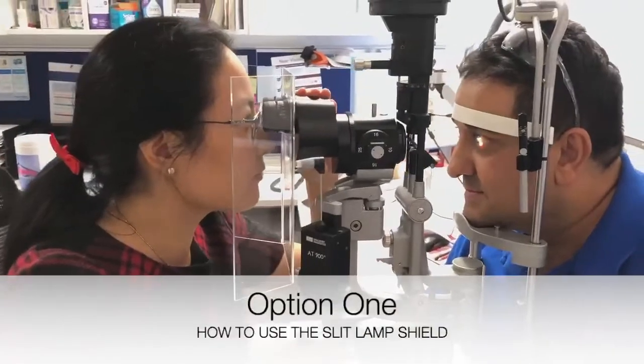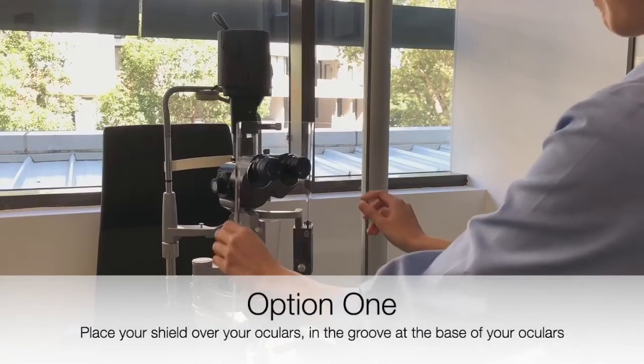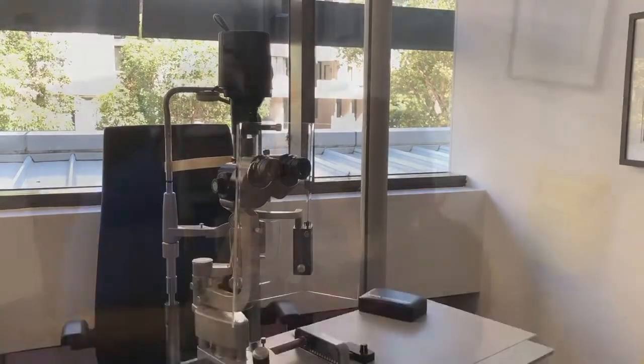How to use the slit lamp shield? Option 1: Place the slit lamp shield gently over your oculars in the groove at the base of your oculars.